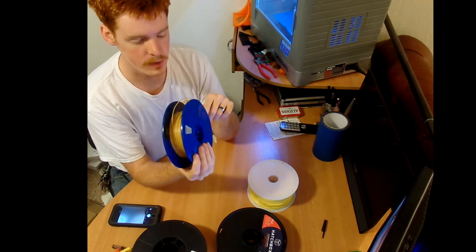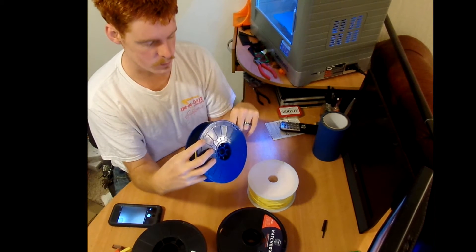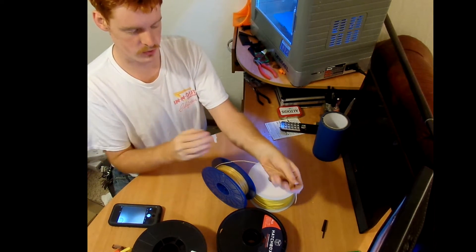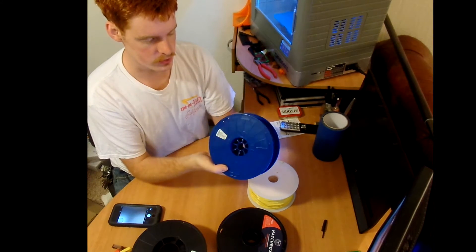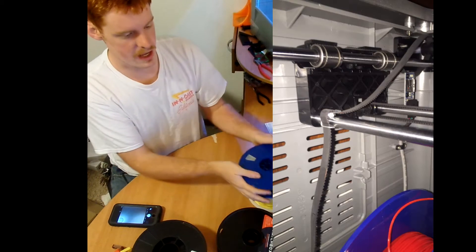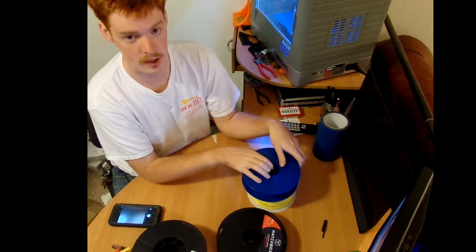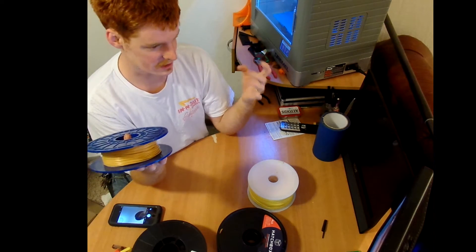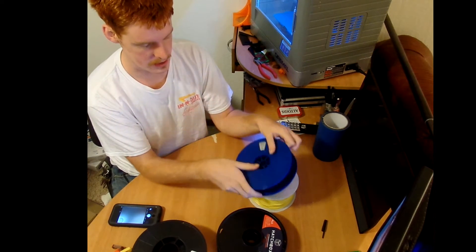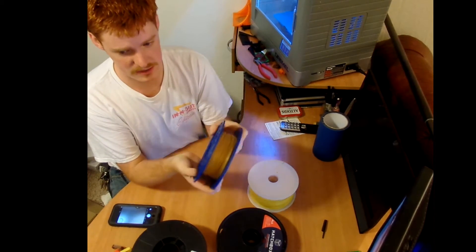You only get 623 feet and this roll costs about $30. I've also had the most issues with this filament out of all the others. A couple of times the filament wasn't wrapped properly so it was crossed and just couldn't feed anymore. It actually jammed the printhead, and I didn't notice until the next day because I had set the printer up and gone to bed. The motors were actually heated up because it had jammed the printer in place. This roll costs about $30 on Amazon with free shipping.